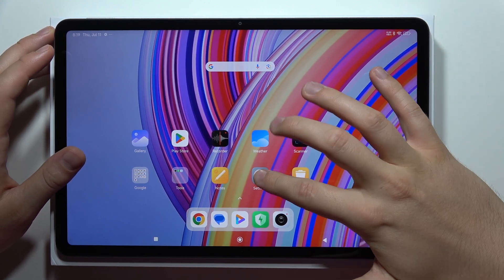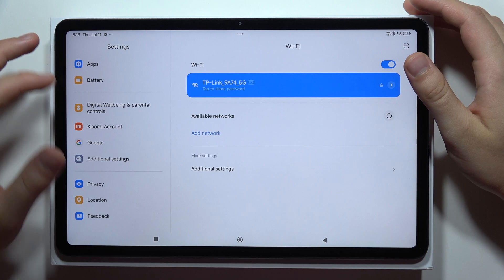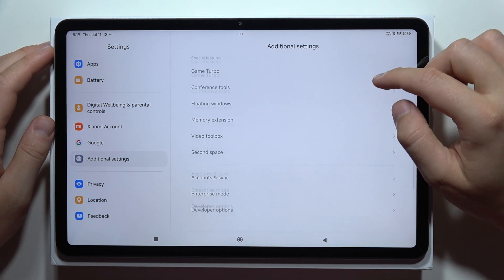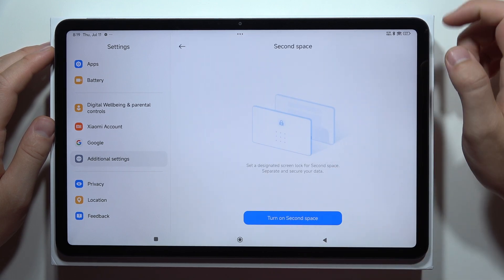If you want to set up a second space on the Redmi Pad Pro, first of all you will have to scroll all the way down, select Additional Settings, and then scroll down and go for the Second Space option.